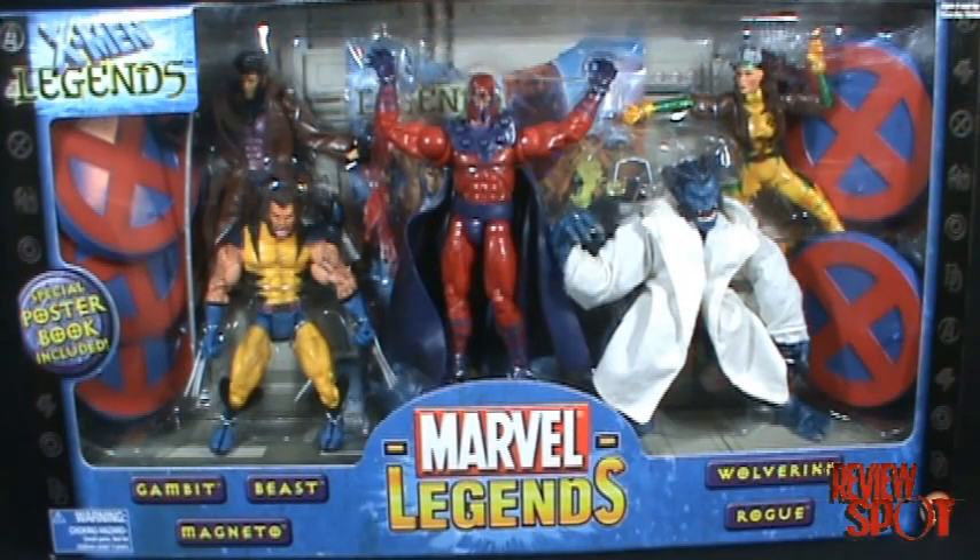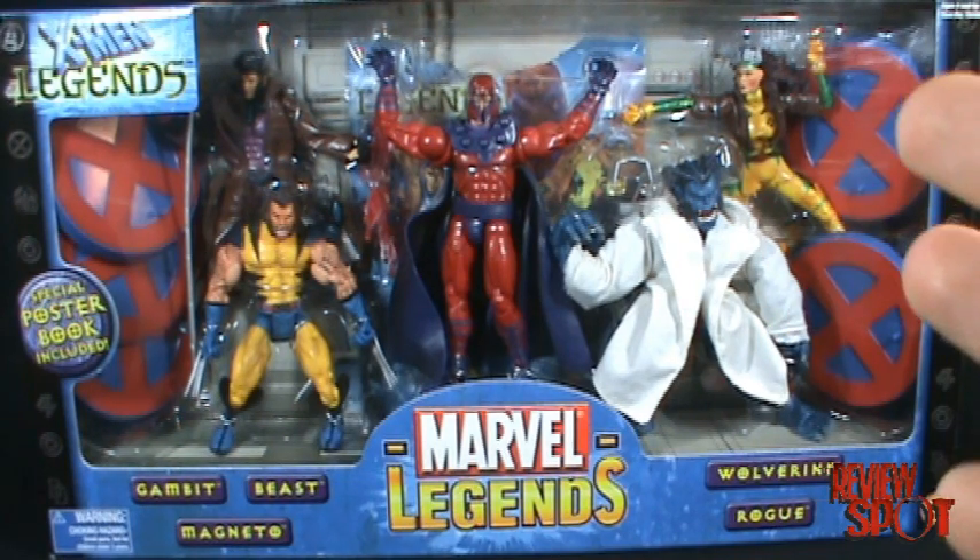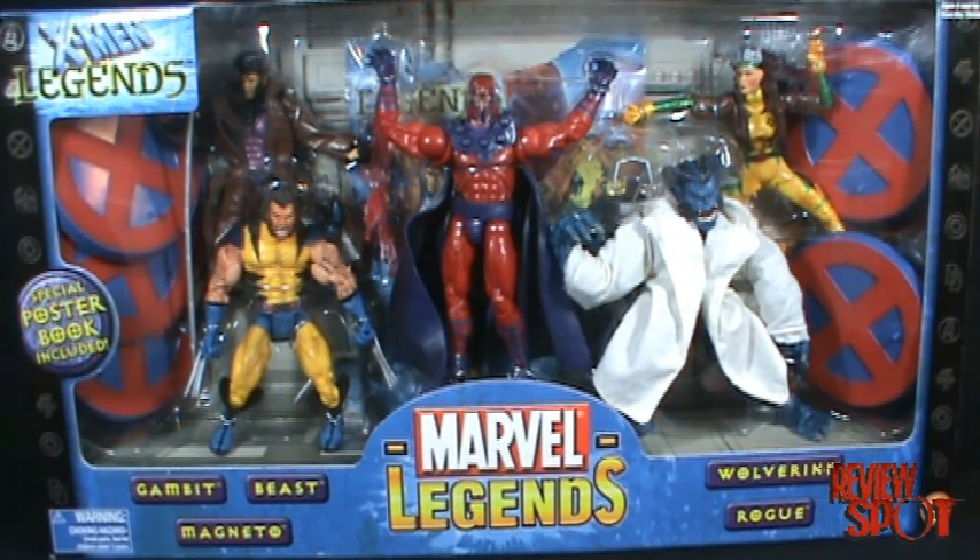Hey, what's going on guys? In this six-part series of videos, I'm going to be reviewing the Marvel Legends X-Men Legends box set. I say six even though you're looking at only five figures because, much like my Sinister Six Spider-Man Marvel Legends set, I'm going to review the box separately so you can find a particular figure review individually. That counts up to six. But before we look at the figures, we're going to look at the box itself.